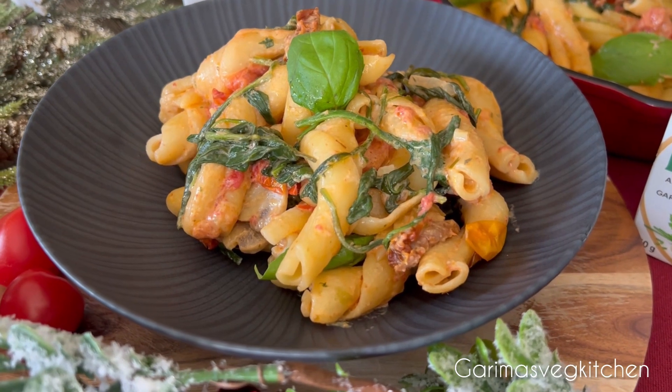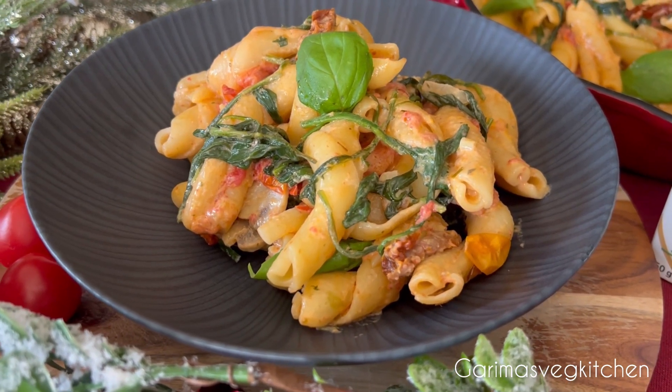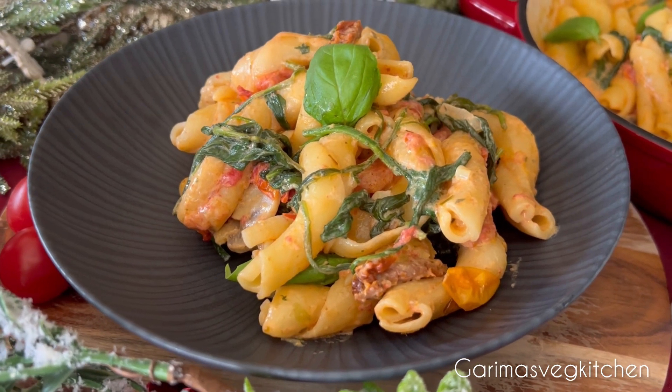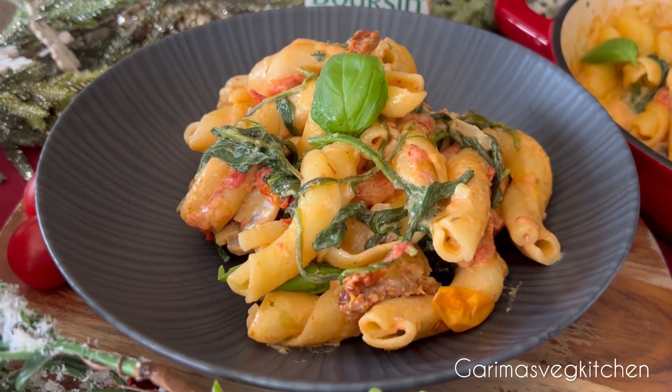Like, follow, and subscribe for more such recipes. Remember to click on the bell icon to get new video updates. Thanks for watching — happy cooking!